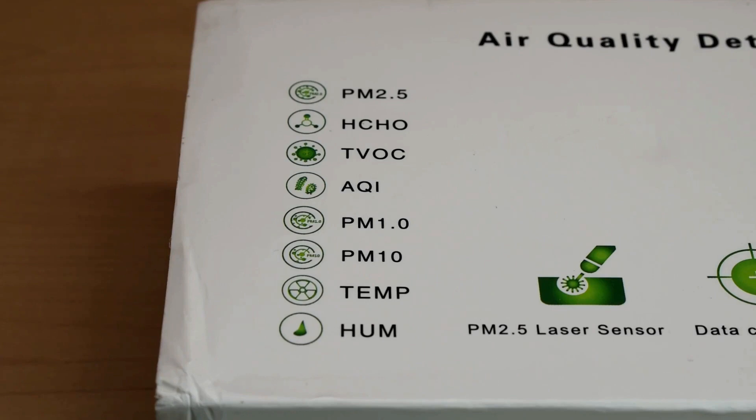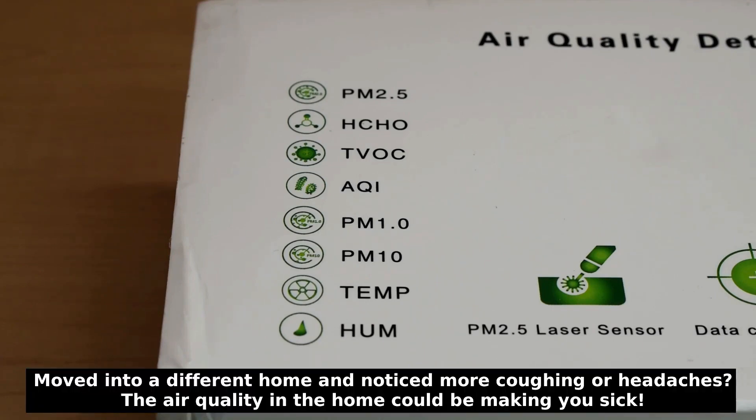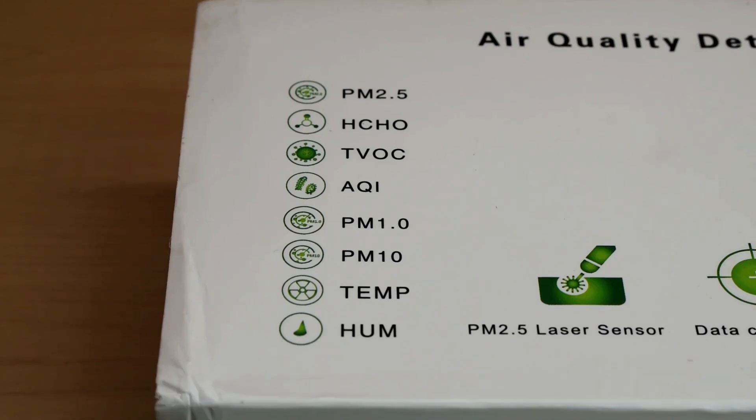Exposure can cause irritation to your eyes, skin, nose, throat, and lungs. Long-term exposure to high levels of formaldehyde can also increase your chances of cancer. This air quality detector will let you know if the level of formaldehyde in the air is safe or hazardous.